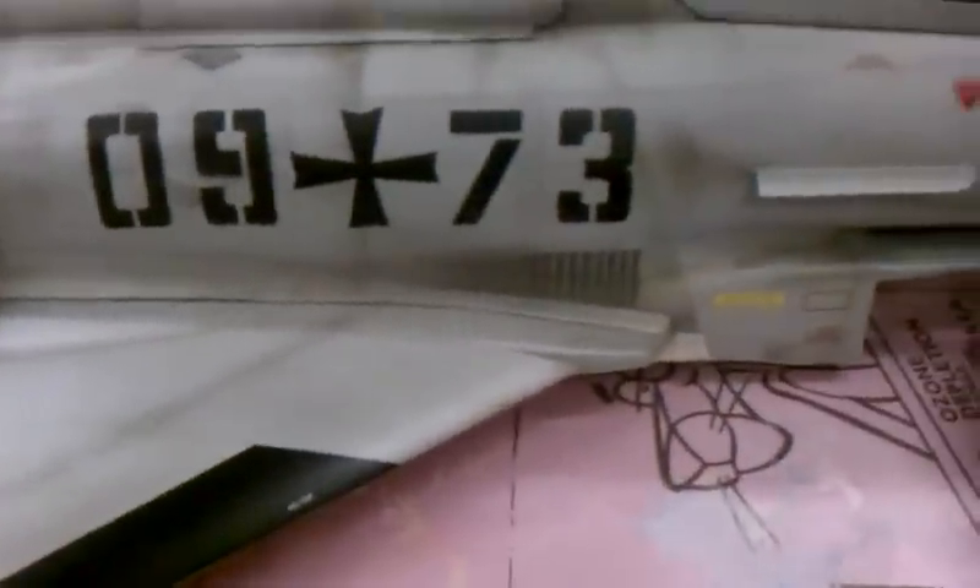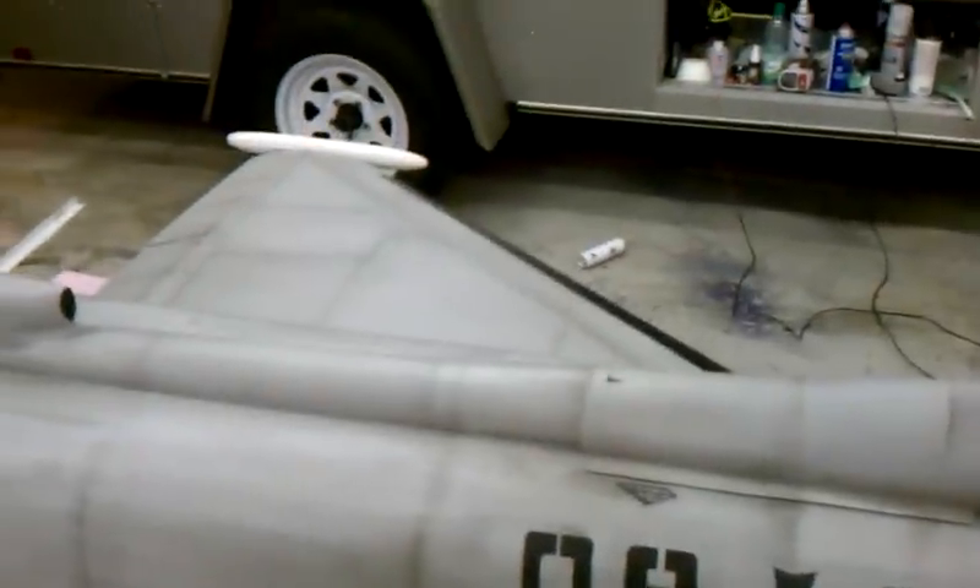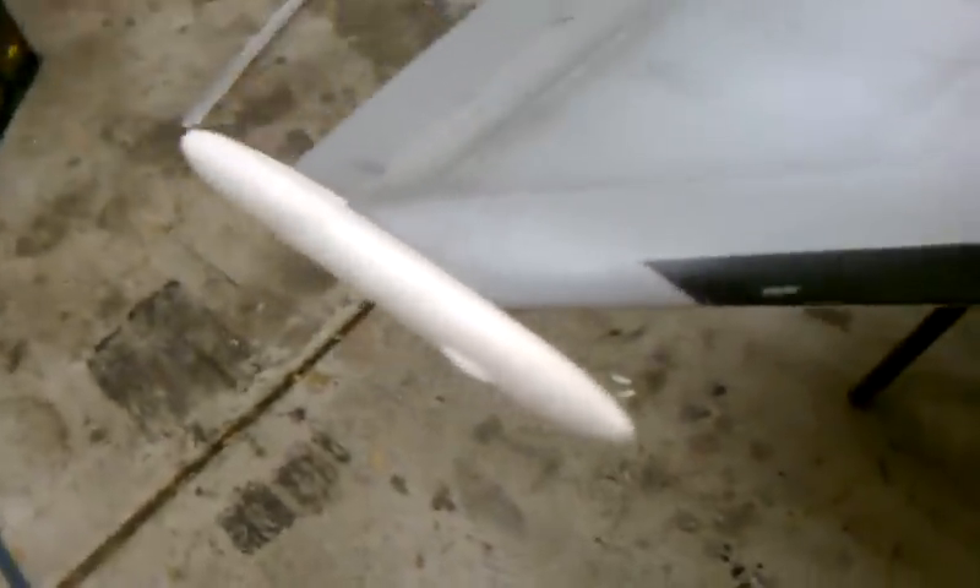Not everything is finished yet — still need a light system, a gapping gun in front, a couple of little touch-ups, one extra cross, and little details on the booms.